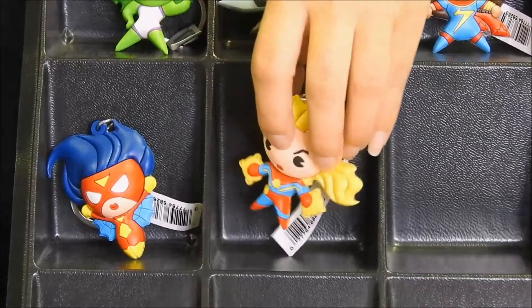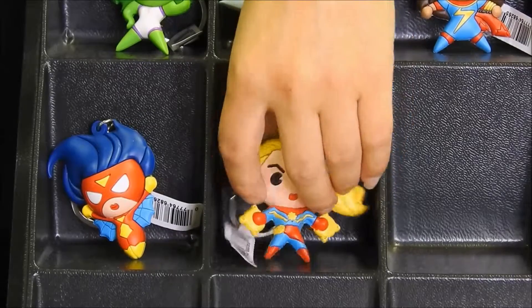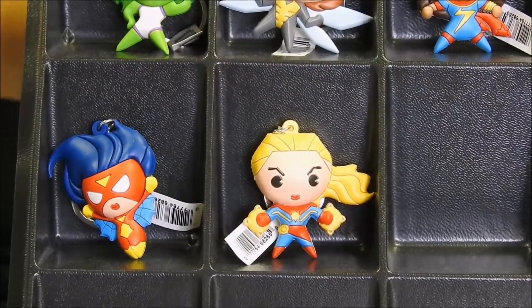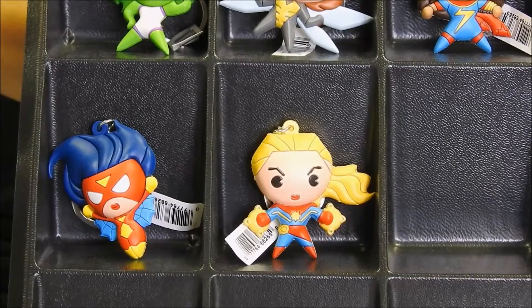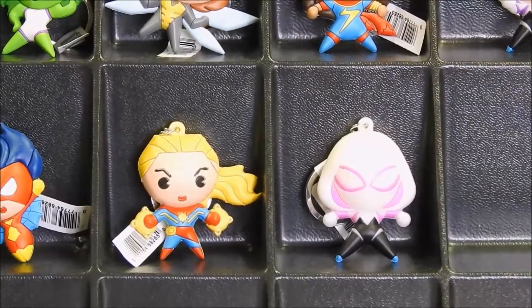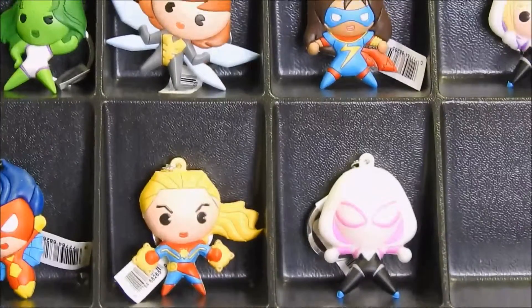DC and Marvel totally mixed up right now! All right, let's keep going. Our next character is going to be Spider-Gwen with her mask on. Okay, let's keep going.